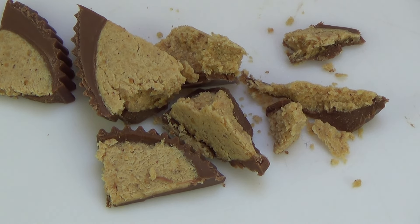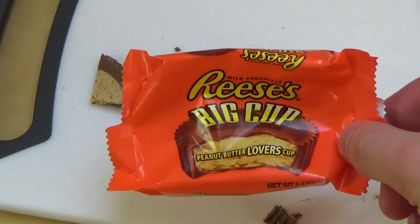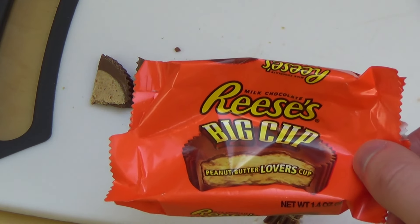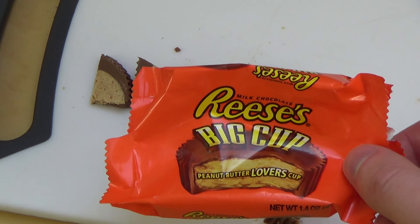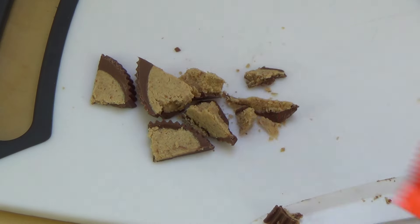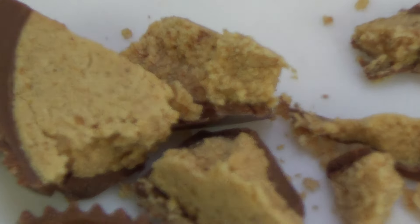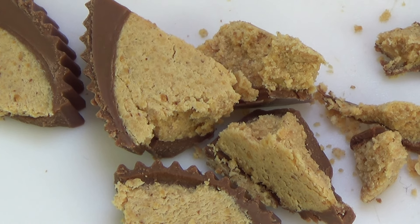Er ist salzig — bei Salz muss ich immer husten. Wenn ihr es probiert habt, sagt Bescheid wie es euch schmeckt. Gekauft im Importstore. Reese's ist — ich weiß gar nicht was das Original ist — es muss übrigens Erdnussbutter sein, es hat immer was mit Erdnussbutter zu tun. Und das wär's soweit — danke fürs Zuschauen, bis zur nächsten Folge.